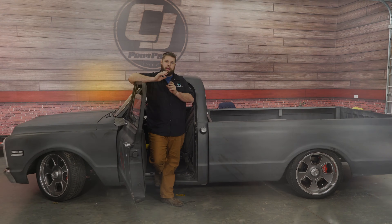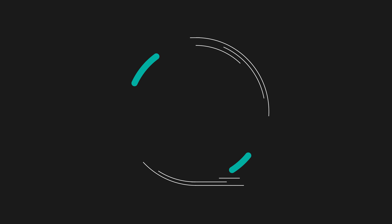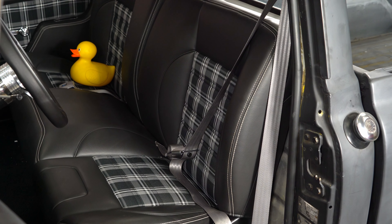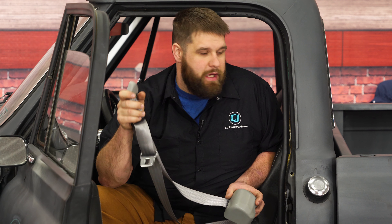Today on CJ Classic Truck, we're not going to be talking about performance, but we're going to be focusing on safety. These are the factory lap belts in the C10. They did the job back in the day, but now with newer technology, we have new seat belts that hold us in with a three-point harness. The biggest improvement is adding that cross strap against your chest. Let me show you how to install these seat belts in our C10.